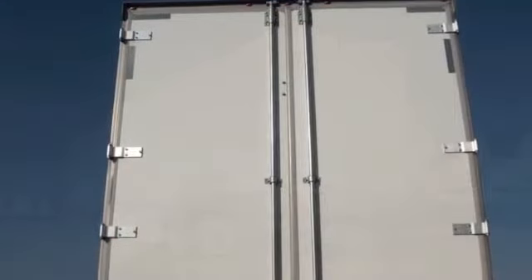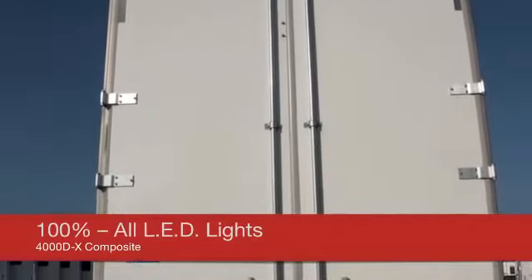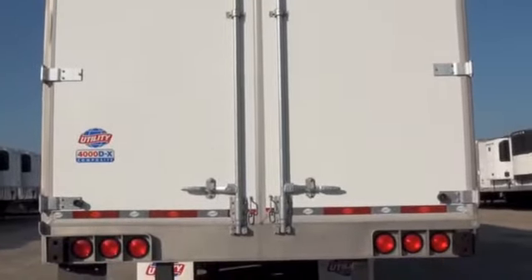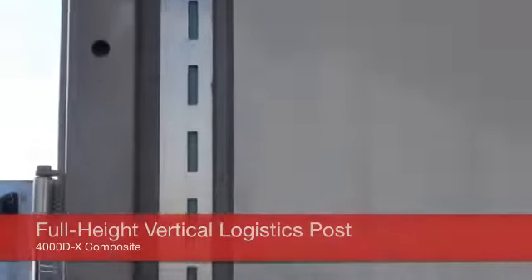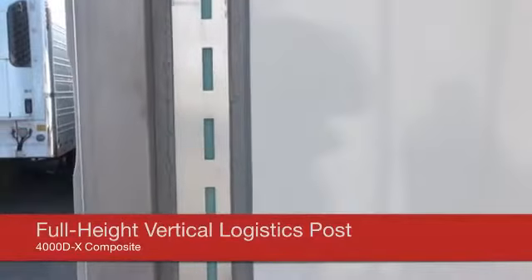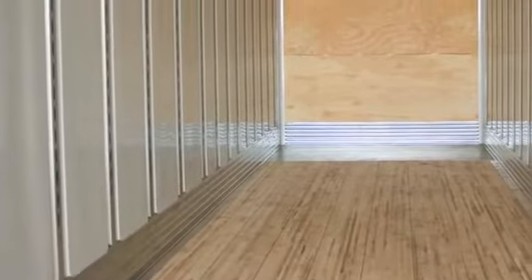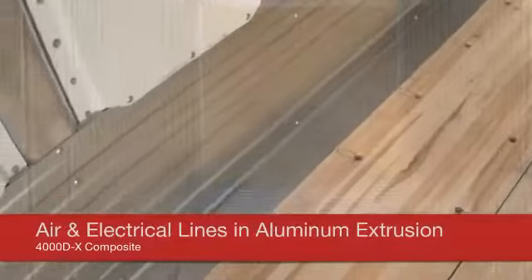The entire 4000DX is equipped with 100% LED lights. Inside the rear corner post is a vertical logistics post, which helps keep cargo safe and away from the rear doors. The wear band is 12 inches high, 80,000 PSI galvanized steel, providing 101 inches of interior width from wear band to wear band. All air lines and electrical harnesses are routed in an aluminum extrusion along both sides of the trailer.